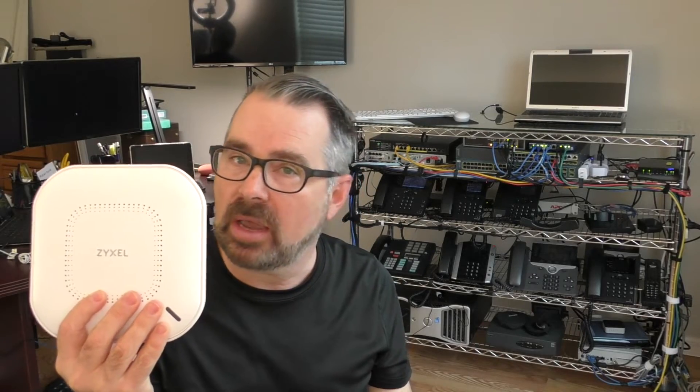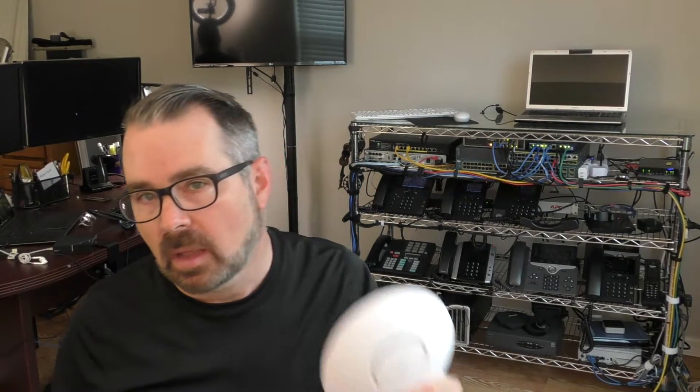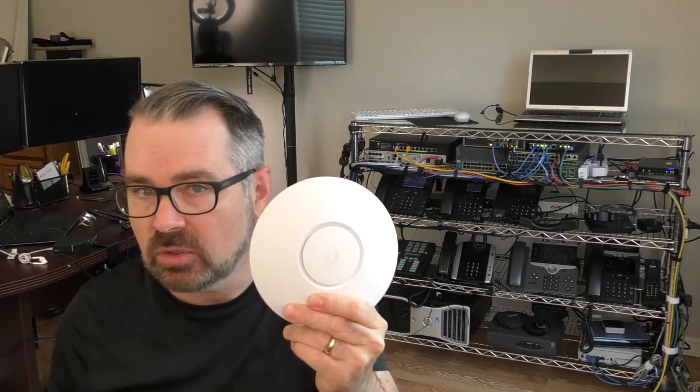Hey everyone, it's Steve from Network Advisor. In today's session we're going to be comparing two wireless access points. The folks at Zyxel Networks have asked me to compare their NWA110AX against the Ubiquiti U6 Lite. Now both of these wireless access points are 802.11ax capable, which is also known as Wi-Fi 6 — the fastest Wi-Fi standard at the time I'm making this video.